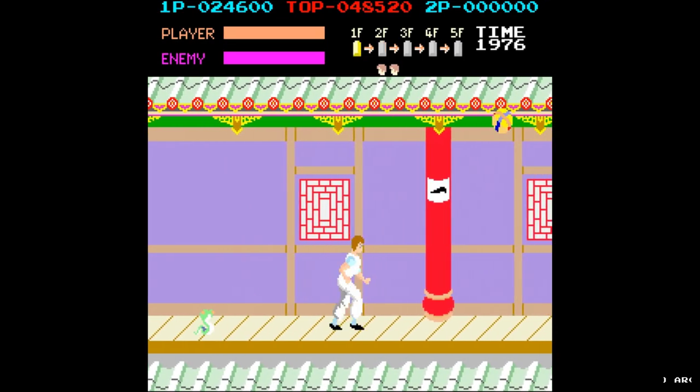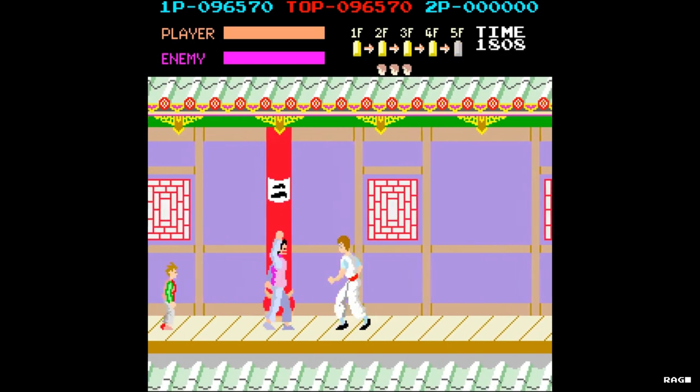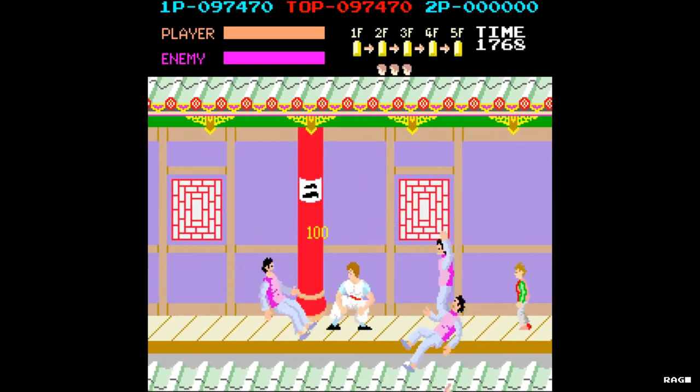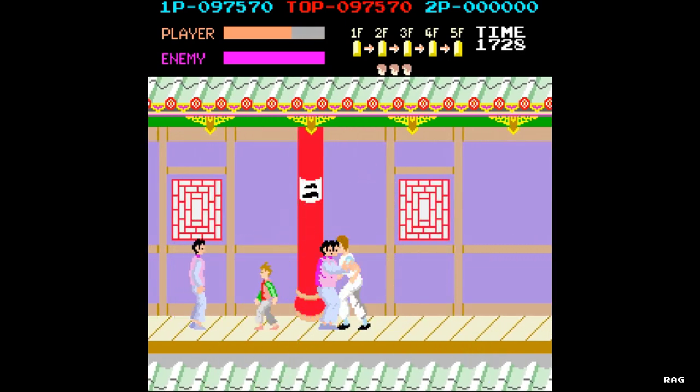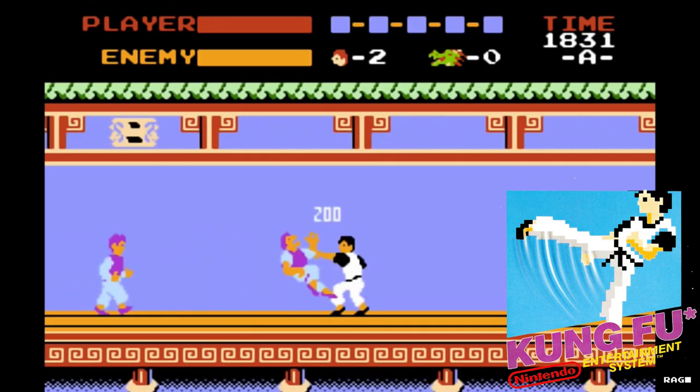Kung Fu Master is a side-scrolling beat-em-up that was developed by Irem in 1984 and distributed by Data East in North America. A lot of people know the game simply as Kung Fu, but the shortening of the name was done for the NES port of the game.